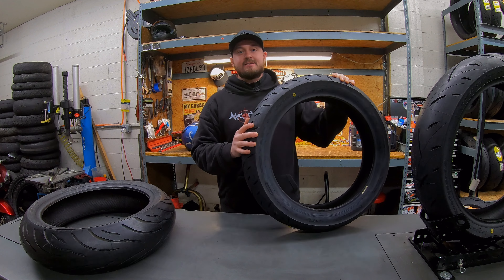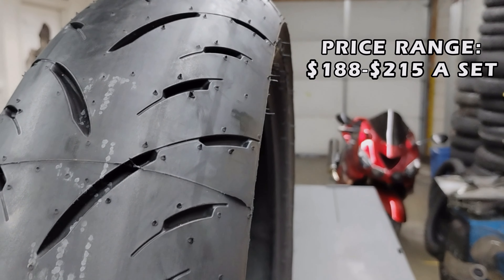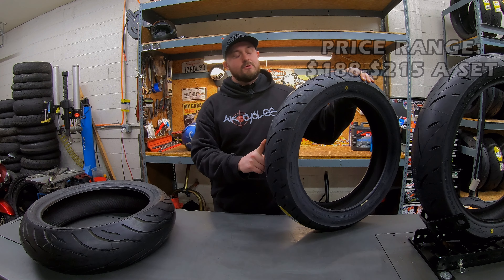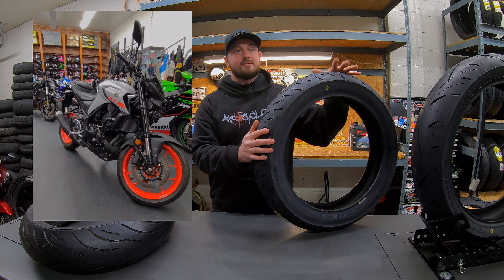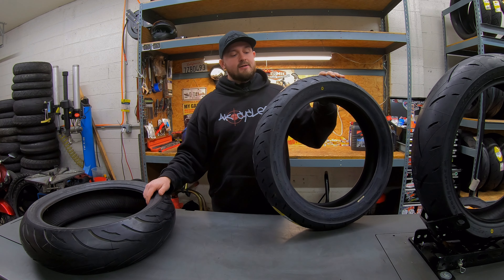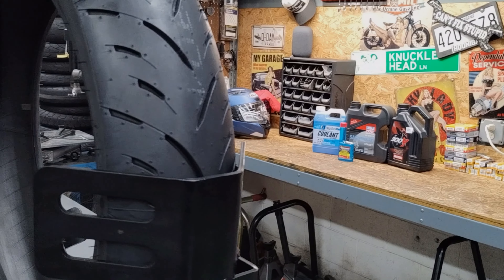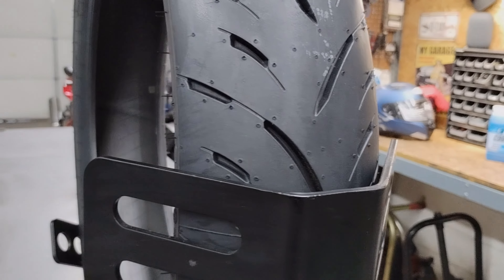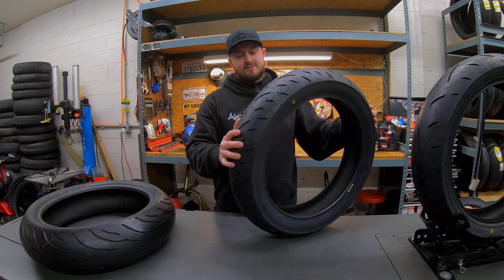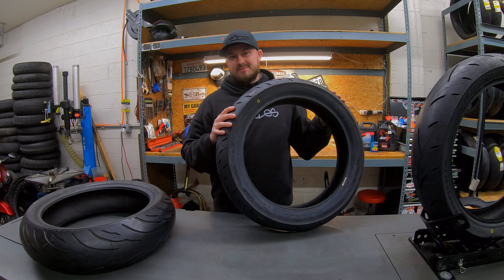The first one we're going to talk about is the Dunlop GPR 300. Not a whole lot to say about budget tires. The GPR 300 is kind of a hard tire — the compound's okay. It doesn't do very well in wet or cold weather, but it is a great set of tires for smaller CC bikes, really anything under 600 CC — your 300s, 400s, 250s. Very inexpensive, and you do have some tread for wet weather grip, but it's really just an entry-level tire.